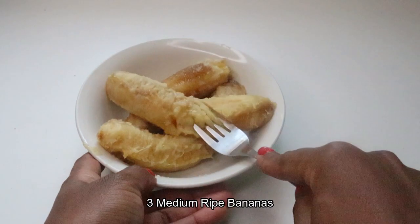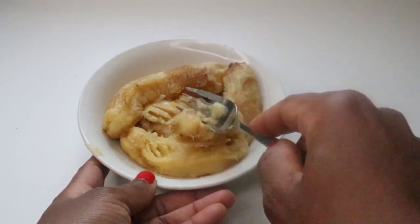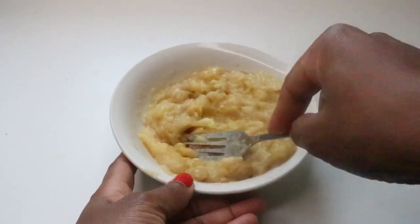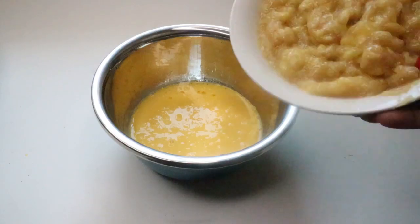Then you'll mash three medium ripe bananas — mine were very ripe. Mash them and add the mashed bananas into the wet ingredients and mix them together.